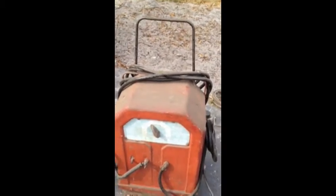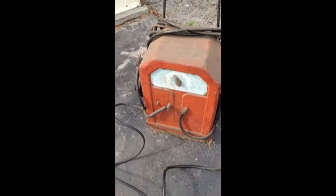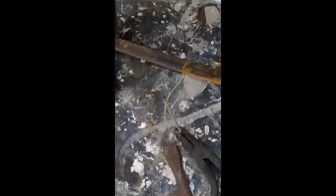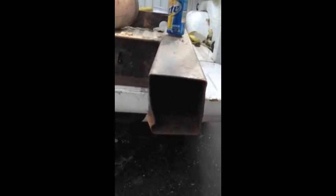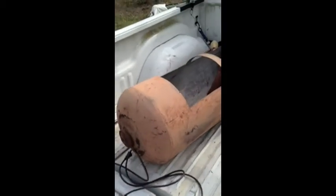Here's the welder — a Lincoln 180 amp arc welder. I've never welded a thing in my life, but that changes today. Here's a piece of metal I found at the scrapyard. This is gonna be a big part of it — the stack. It's gonna be the pipe that brings the heat into the smoker, the reverse flow part of it. There's the cutout burn box.